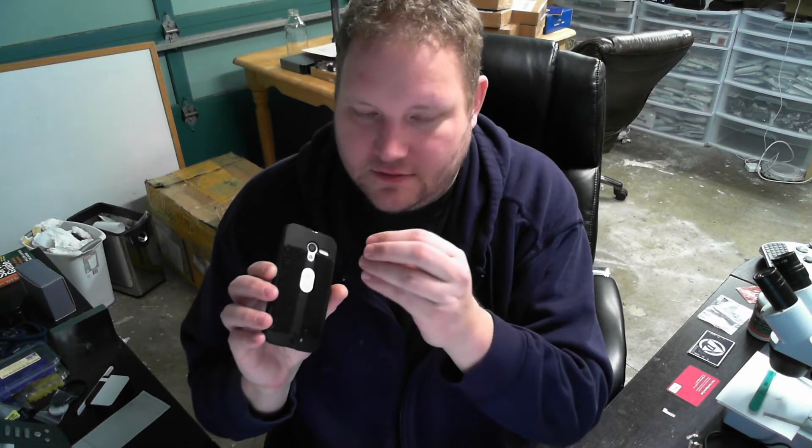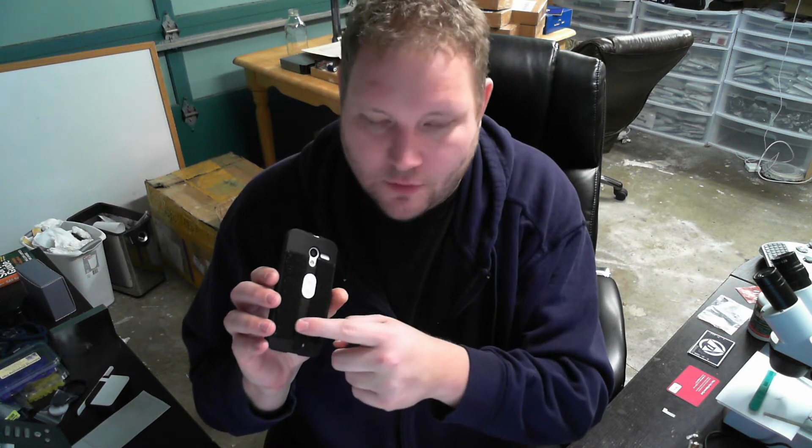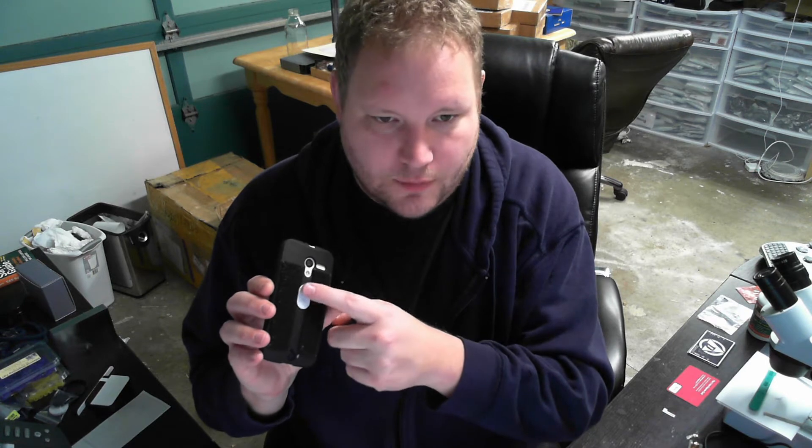What we have here is a Dimple, which is an adhesive sticker that goes on the back of your NFC phone. There are two buttons, and you can also get it in a four-button configuration, but this demo just has the two buttons.